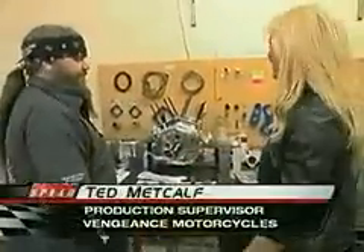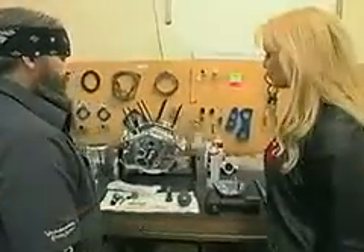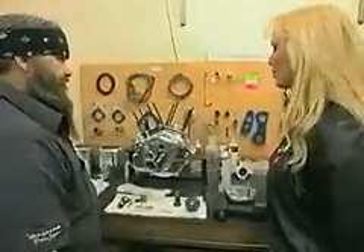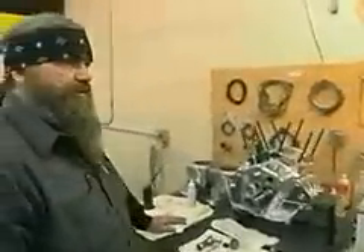Hi, I'm Michelle. Hi, I'm Ted. How are you? Pretty good. What are you working on here? This is a 113. I heard there was a 113 and a 107 — what do you think would be best for me? Well, do you like horsepower? I like horsepower. A 113. That's my favorite.